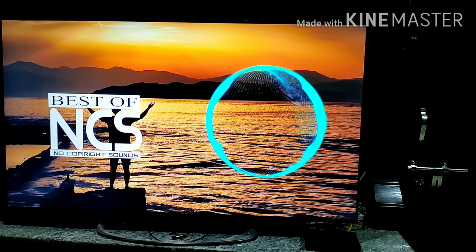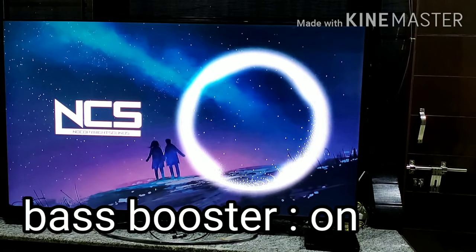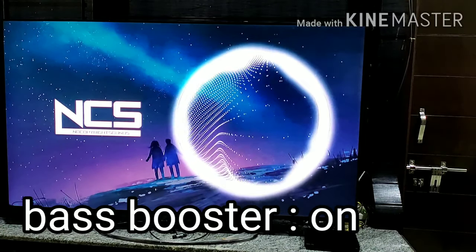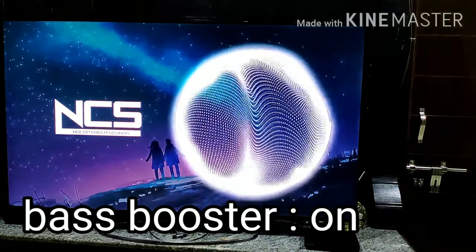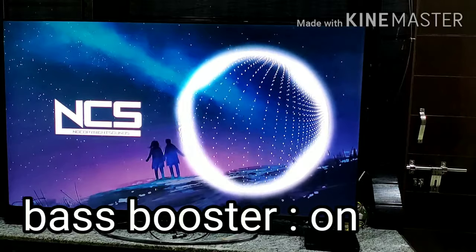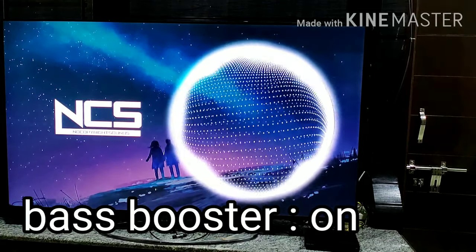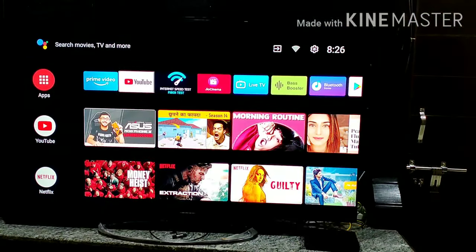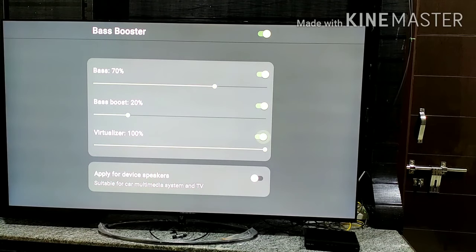Now listen to another clip — it is bass boosted. Now I will play the same song after turning off the bass booster.